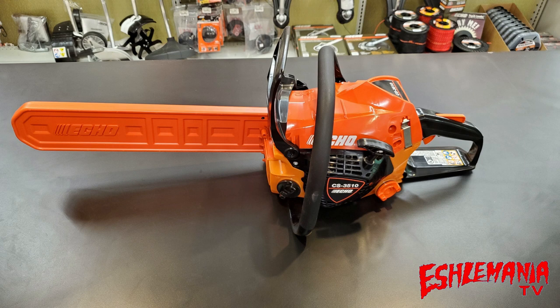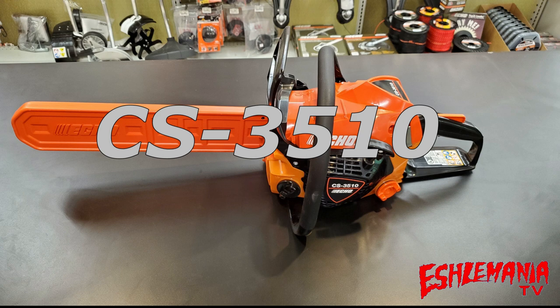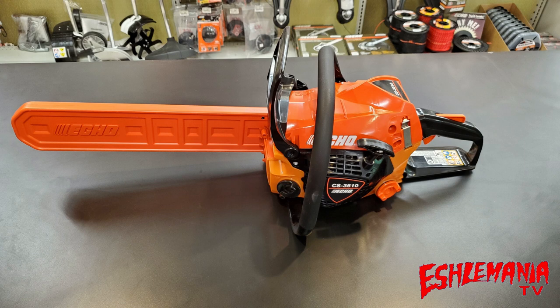If you had to guess by looking at this picture, you'd probably guess you're looking at an Echo CS4510 — and you would be wrong. This is actually the new Echo CS3510, making its way out to dealers in the spring of 2020. The CS3510 will replace the CS352 in Echo's chainsaw lineup. Just like when Echo caught lightning in the bottle with their CS2511T, they're doing the same thing here — a lightweight saw that packs a pretty good punch.